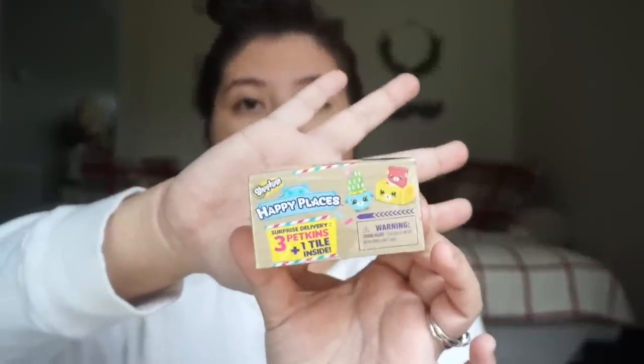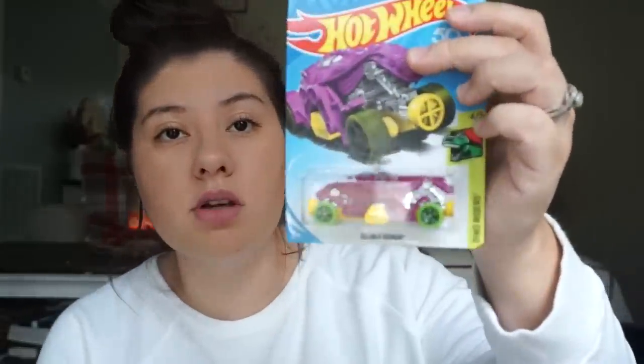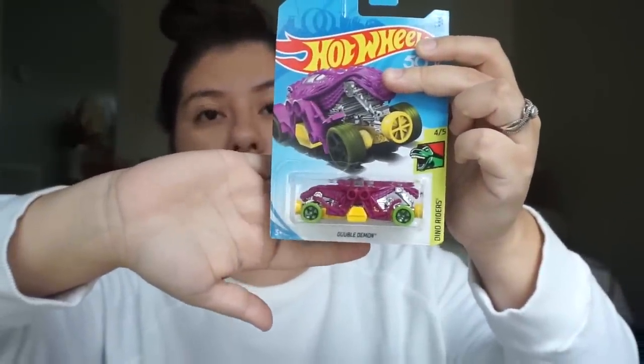Dollar Tree also had Shopkins blind bags, which surprised me since they're usually about three bucks at Target. I got him the Shopkins one — it's their office collection but he doesn't care, if it says Shopkins he wants it. Then from Dollar Tree I got him one of his Hot Wheels cars; he loves these little ones and we always get him one when we go to Dollar Tree.